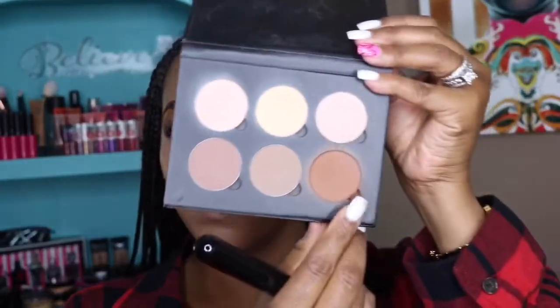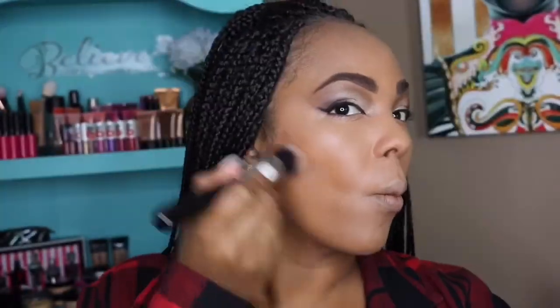Now to contour I'm using my ABH OG contour kit. I wanted this look to be a little soft so I didn't use the cream contour — I'm just blending this in lightly.